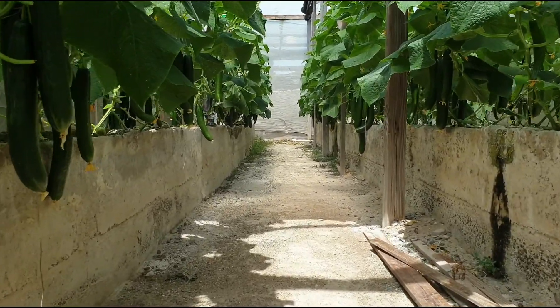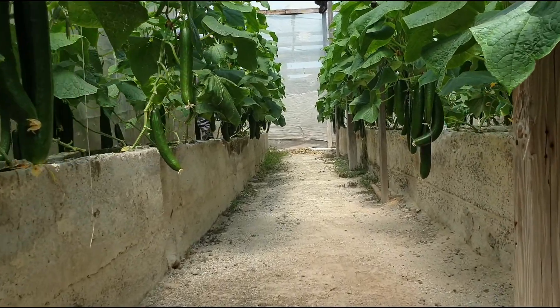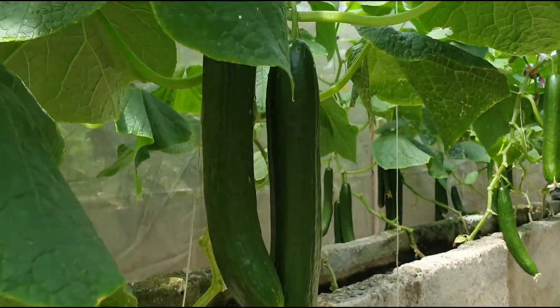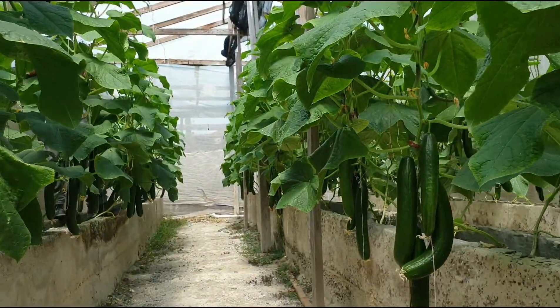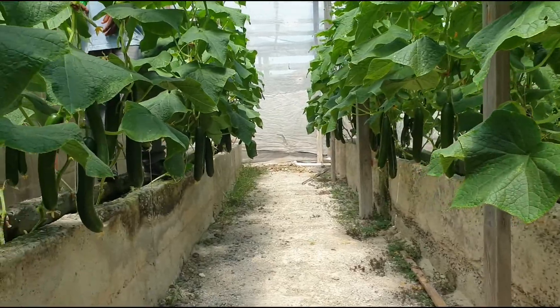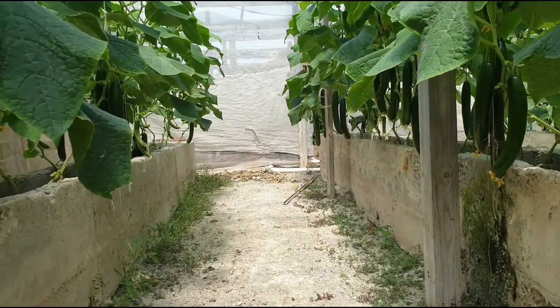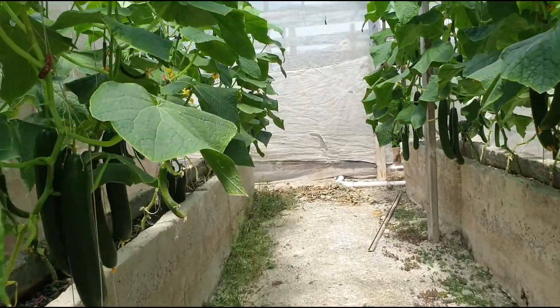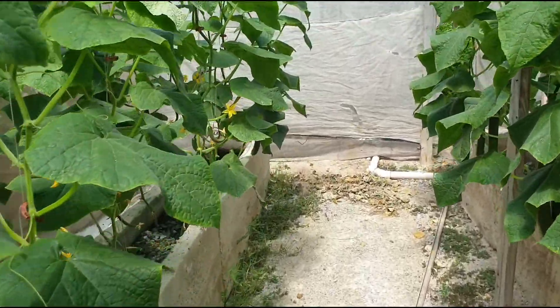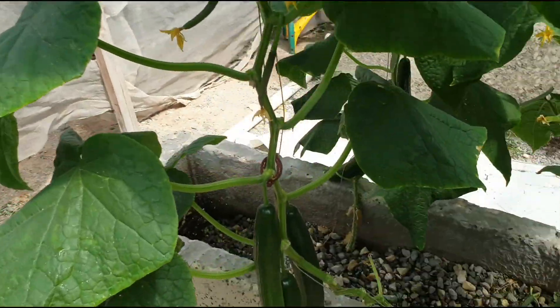As I said, this variety is Cum Laude, and it's basically a long cucumber as you can see, long compared to the mini cucumber — the mini one is called Manner. If you have any questions or comments, please put them in the comments, and please remember to subscribe to the channel. Bye!